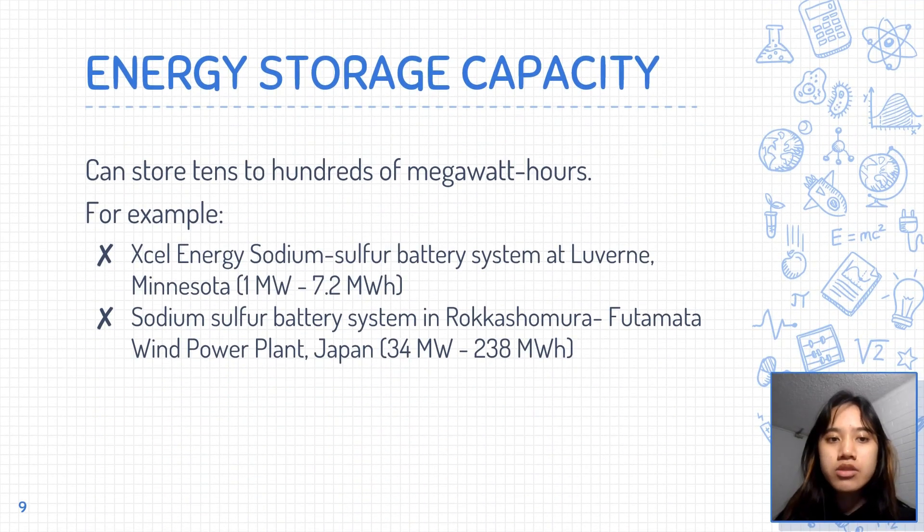There are currently over 250 sodium-sulfur battery locations worldwide, and when combined, they have a storage capacity of around 5 GWh. A typical sodium-sulfur battery system can store from tens to hundreds of megawatt-hours of energy. The amount of energy that can be stored varies greatly depending on the model, the size, or the energy generation resources it is supplied to. For example, in 2008, XL Energy installed a 1 MW sodium-sulfur battery next to an 11 MW wind farm in Louisville, Minnesota. The system could store 7.2 MWh of electricity, which can provide power for 500 households for 7 hours when fully charged.